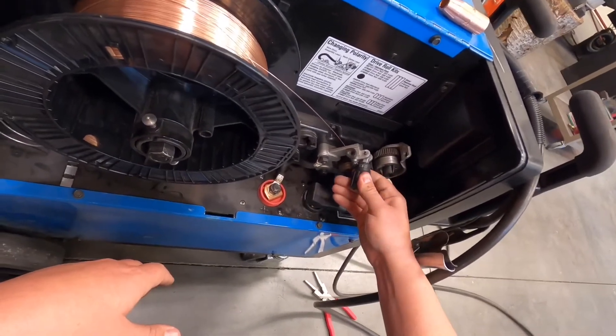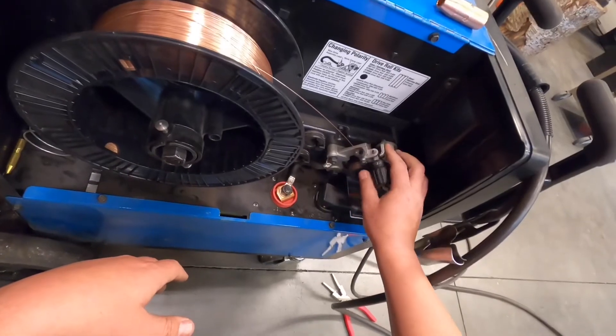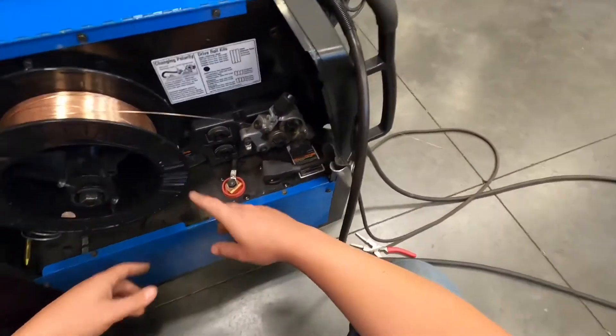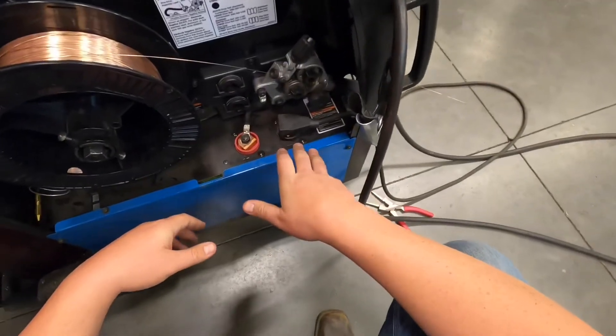For tension settings on solid wire, you want to be around 2.5 to 3 — you could go up to 4 depending on what you're doing. For flux core wire, stay closer to 2 to 2.5. That's the range for tension on the drive roller assembly.